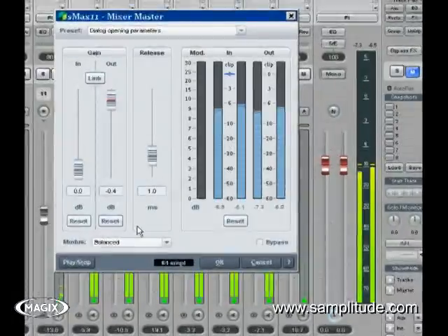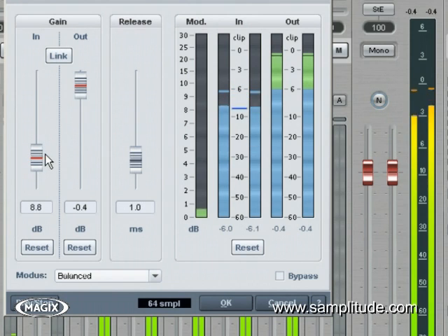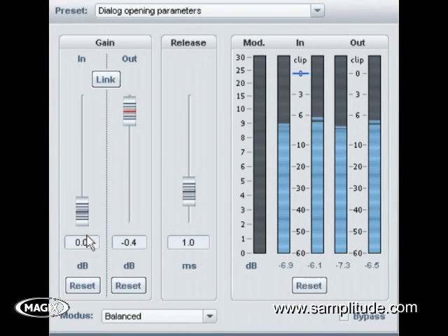The S-Max 11 is the new L-style brick wall limiter. This is an excellent tool to strap across the master bus at the end of your signal chain. The plug-in is straightforward but very powerful. The drop-down menu gives you different ways to handle how the limiter works on peaks. Think of the four settings as the attack speed for your limiter — with balanced offering the lowest level of distortion and transparent sound, and aggressive having the fastest attack time and hard clipping. You choose between balanced and aggressive depending on the material: aggressive for stuff with fast transients, and balanced for smoother material such as speech or classical music.